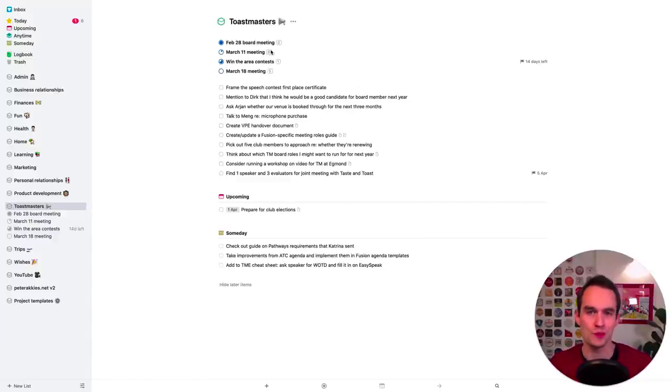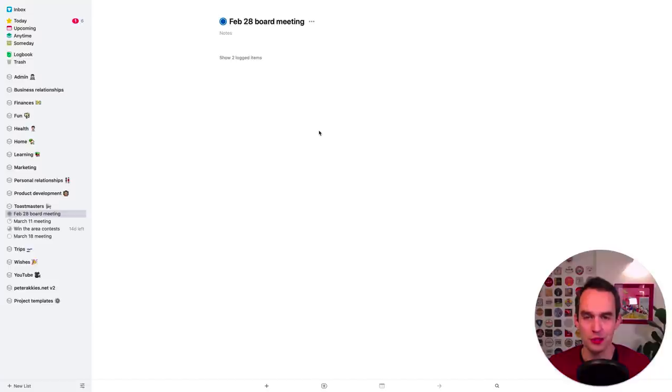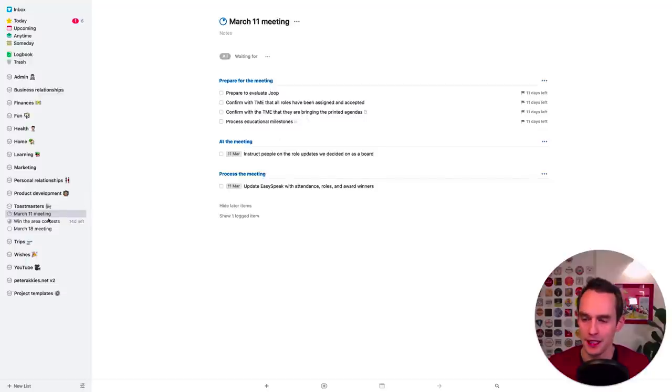Let's go through my Toastmasters area. I usually go through projects on the left first, then through tasks sitting directly in the area without a project. The first project I see is the February 28 board meeting — today is February 29th, so this meeting was yesterday. There are no tasks left and the circle is completely filled in, so I'll just mark that as done. Next project: the March 11th club meeting. There are a couple of things I need to do — things to prepare before the meeting, things to do at the meeting, and things to do after.